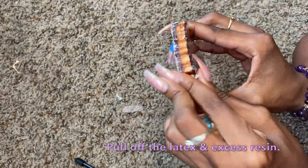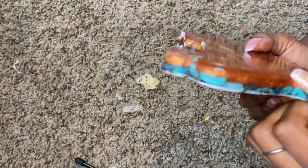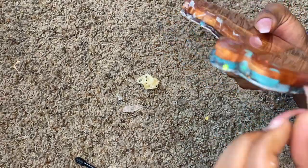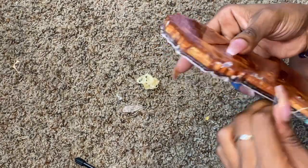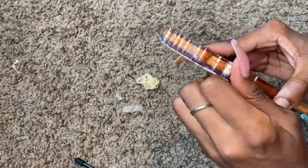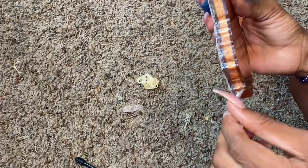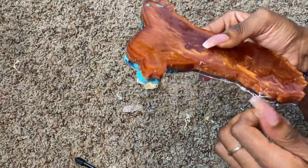After curing, pull the liquid latex off the resin casting — you can see how well it protected the back. Then go ahead and pull off any extra drippings. You can use tweezers for this step to make it easier, and bring the weeding tool back in to get pieces that dried closer to the front, so you can remove the liquid latex from underneath those little front pieces.